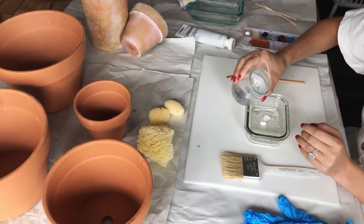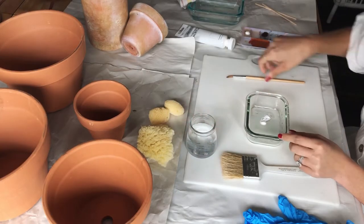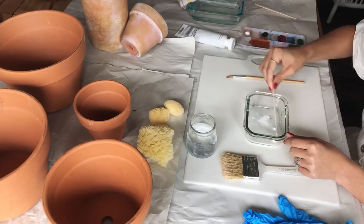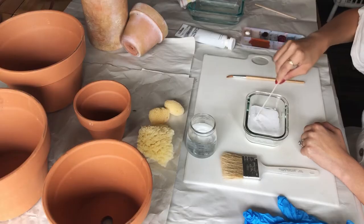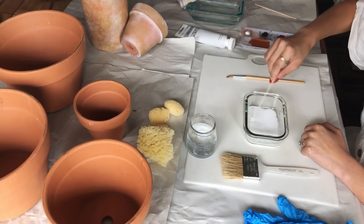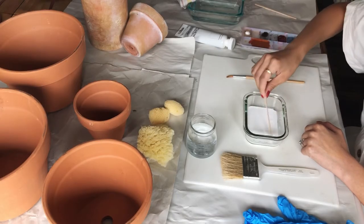Add just a little bit of water — not too much — and then I'll use a popsicle stick to mix this around. Try to stir it up as best you can. If some of it's not wanting to dissolve, that's alright. Don't worry if you can't get it all to be completely smooth in the water.